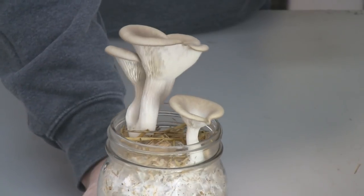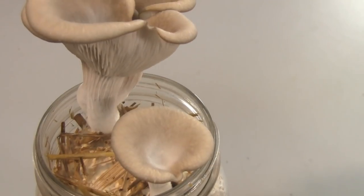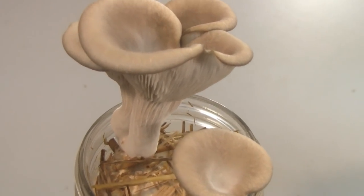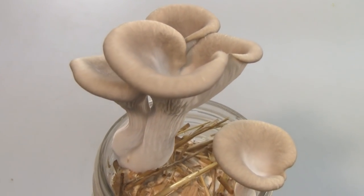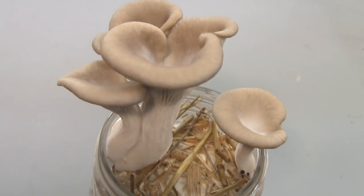Let me give you a closer look at a different angle. Here's a different view of the jar. You can see how thick the stems are on these compared to the ones that grew horizontally on the side of the coffee can. I thought this was pretty cool and wanted to show you guys.